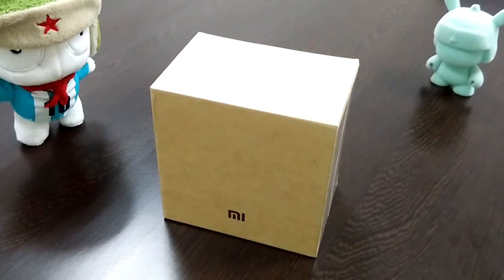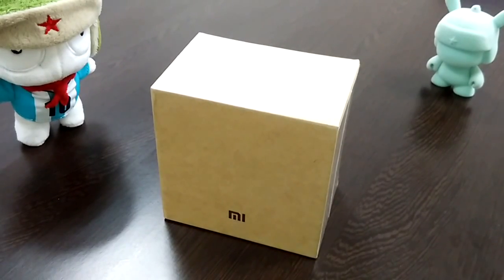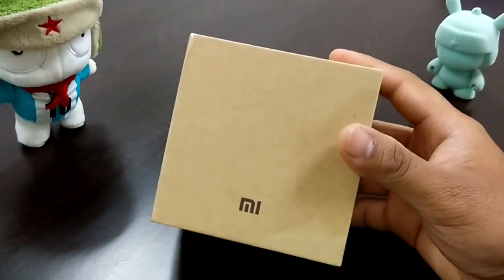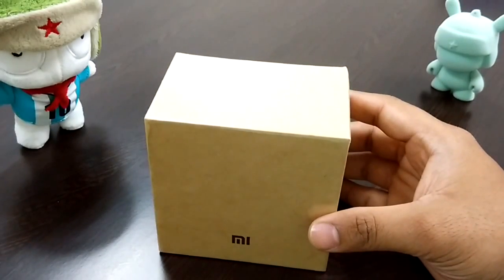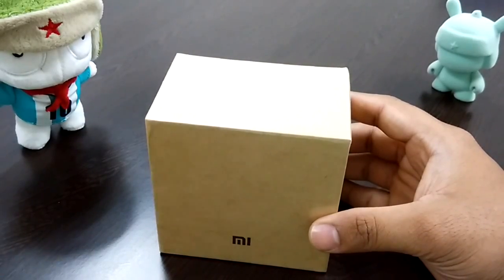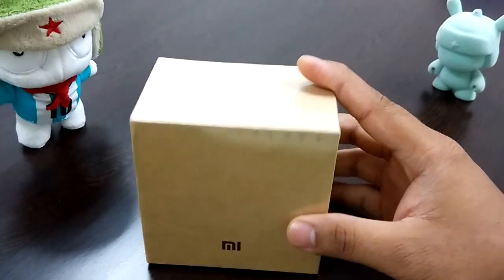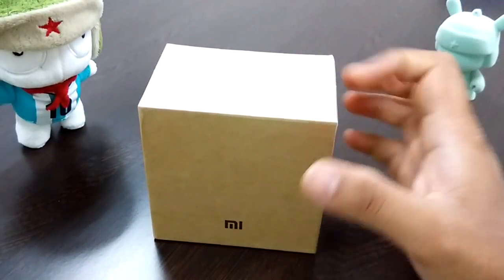Hi guys, this is Bharat here. After a long wait, I finally got my Mi Band, thanks to Ash from C4E Tech. I know I've been bugging him a lot — Ash, I'm really sorry, but again thanks to you.